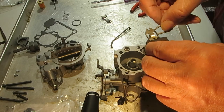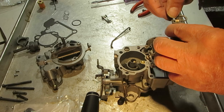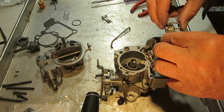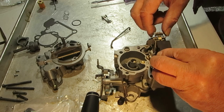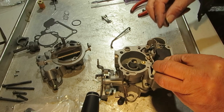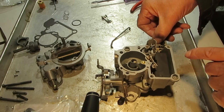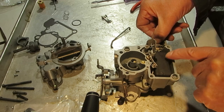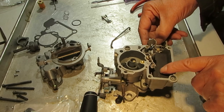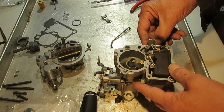Let's put our float pin in like so. We slide it down into this slot and get the needle into the seat. Make sure your float is centered — whether it be a Nitrophyl or a brass float, it needs to be centered. If you get it off to one side, it's going to rub on the side and cause it to stick.